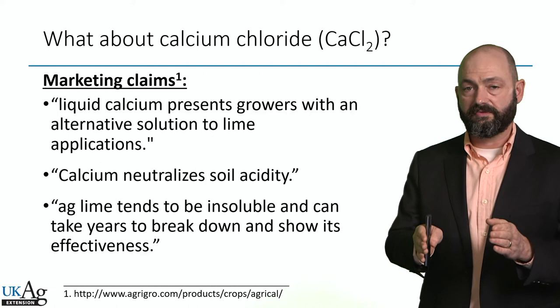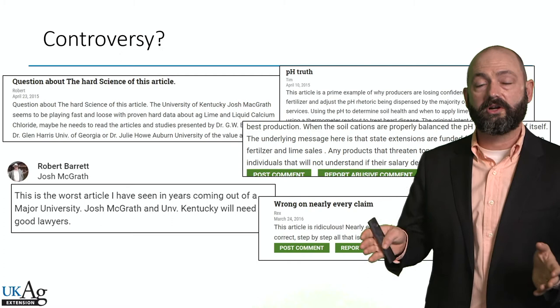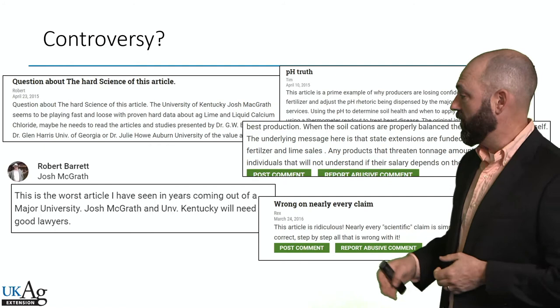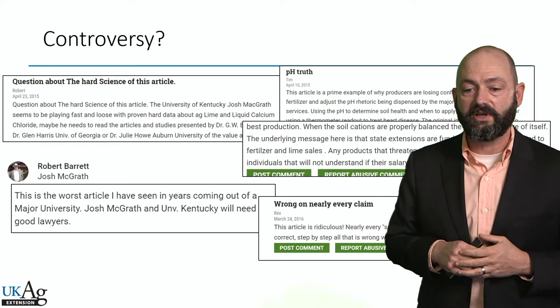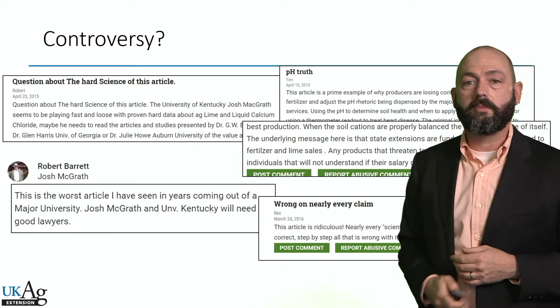There's a little bit of controversy surrounding these claims. We wrote an article available at the University of Kentucky Grain Crops blog about alternative liming products — you can go look it up. We covered this product because we get so many questions about it. The folks that sell this product hammered that article, put a bunch of comments on the website saying it was terrible research and a terrible article and that we don't have data to support our claims. None of that is true.